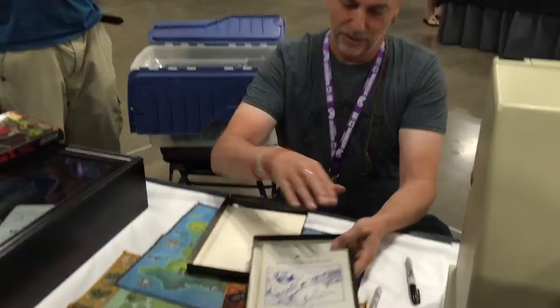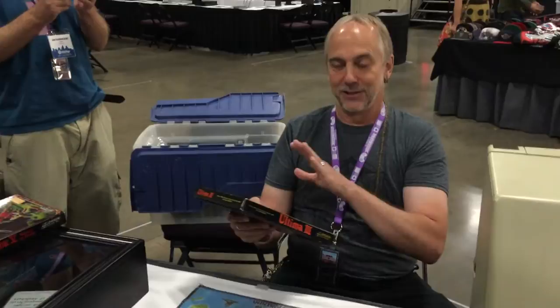Then we'd tack all the stuff in, seal it up, and I still have the original shrink-wrap machine that shrink-wrapped all these boxes. It's in my barn here in Austin, Texas.